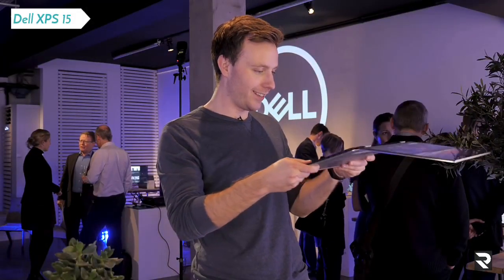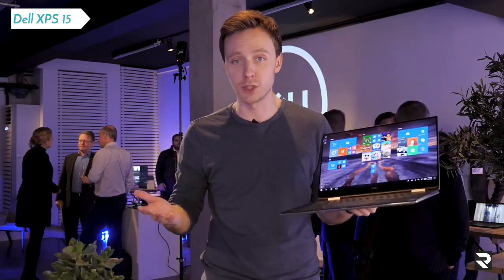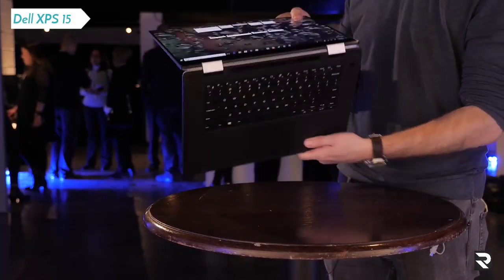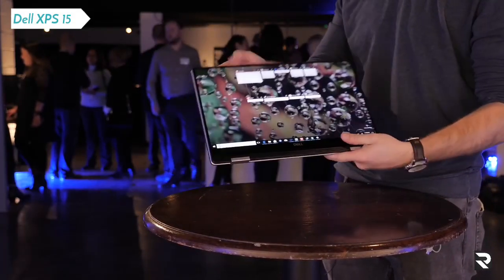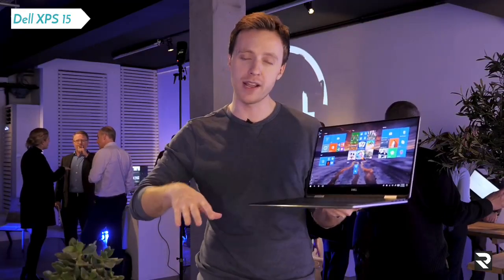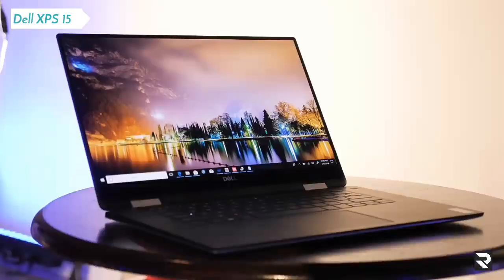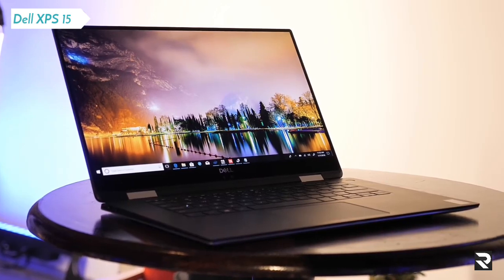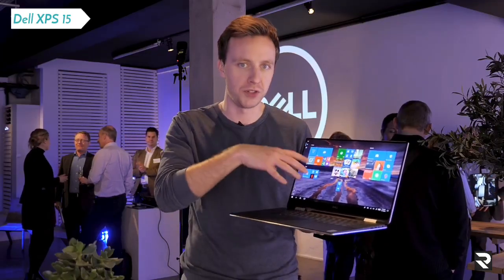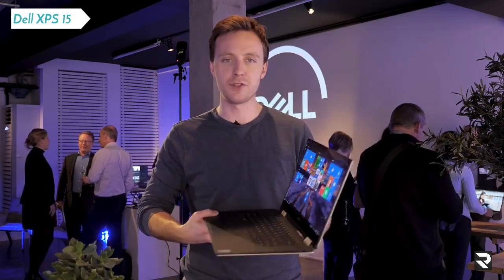So that is the new XPS 15 2-in-1. It's due to come out in the spring — I'm guessing around March or April — starting at $1,300 in the US. UK pricing hasn't been confirmed. Personally, I'm not sure I would buy it; I'm quite happy with my current XPS and I'm going to wait for the full notebook refresh, which will hopefully come towards the end of this year with the slightly faster H processor from Intel, which just isn't available yet — hence why they've gone for the G processor in this. So this is like a halfway house in terms of an upgrade.